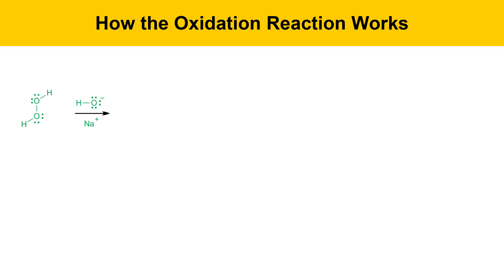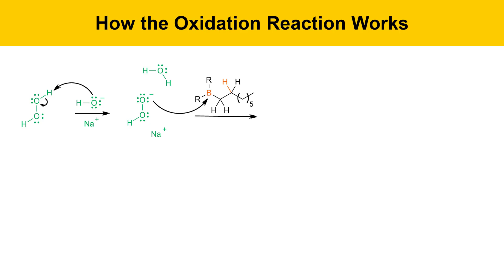Here's how the oxidation reaction works. It starts with hydrogen peroxide, shown here in green, and sodium hydroxide, also shown in green. The first step is that sodium hydroxide deprotonates the hydrogen peroxide to give a hydroperoxide anion. That species then reacts with the alkylborane, attacking it at boron to produce an oxidized borane species where the boron has made a new bond to the hydrogen peroxide molecule.